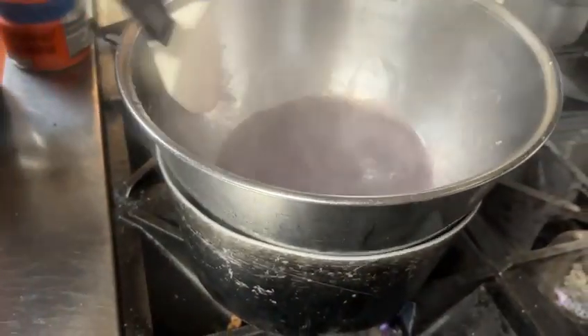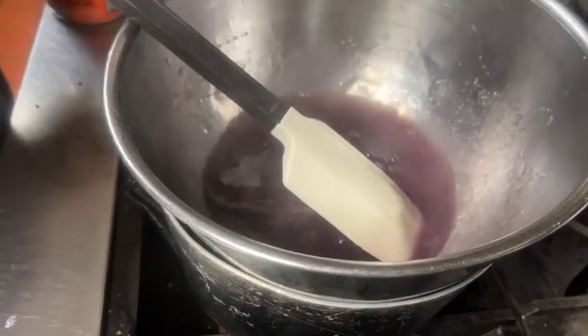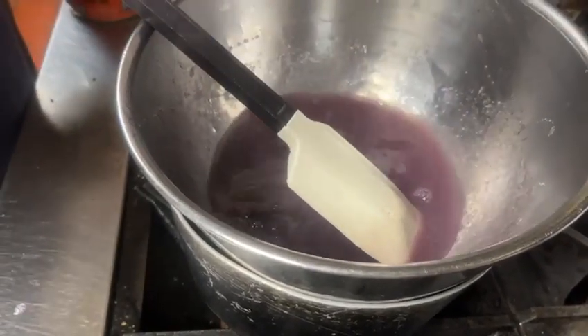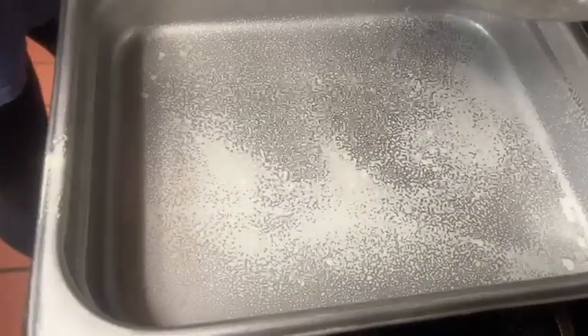Stir it and then we're going to add cold water. It starts to firm up as soon as we do cold water. So let's get our oil in — stir your pan first. Always make quarters of a cup of ice cold water. And this stuff starts to change immediately. Get it off of the hot water as soon as it's stirred, goes into our pan.